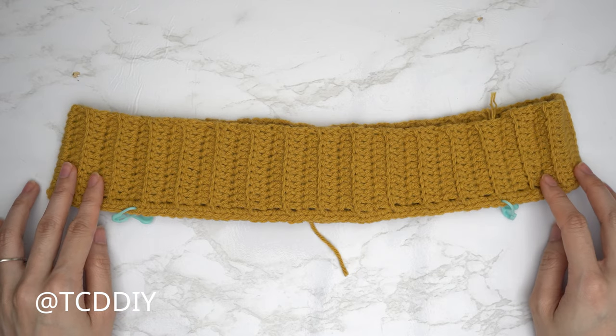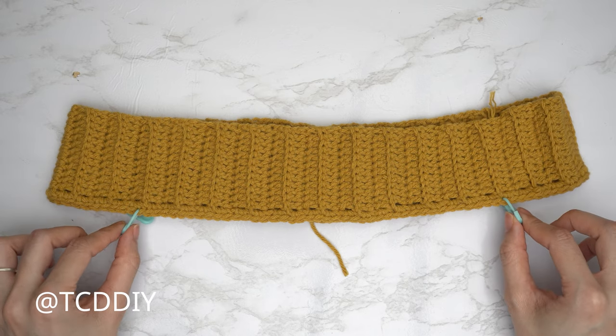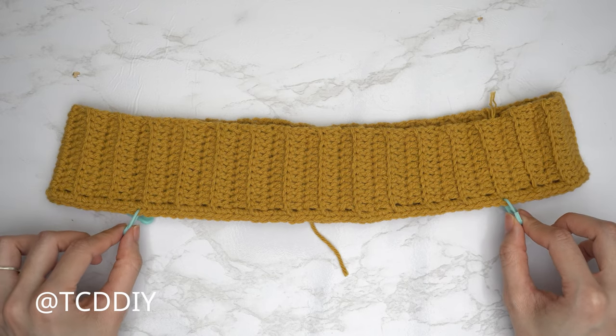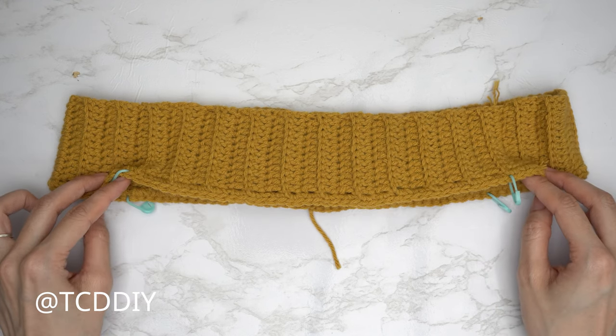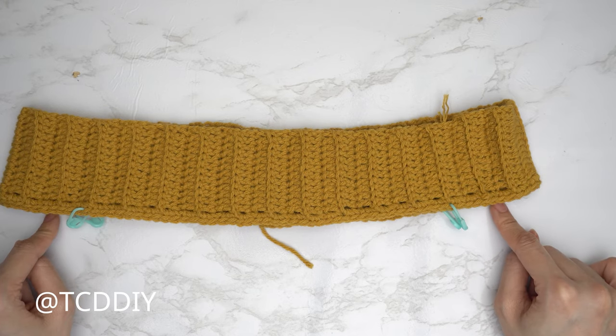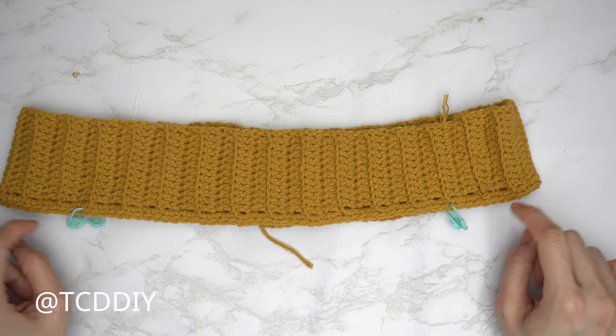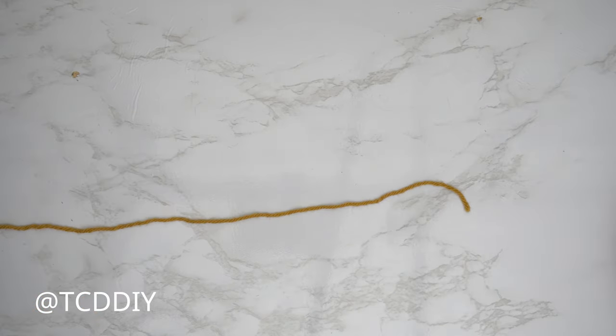My numbers: 41 stitches from stitch marker to stitch marker for both my front and back panel. For the stitches between my stitch markers for the armhole, I have 21 stitches on both sides. Now that everything is separated, we can get started on our front panel's underarm.